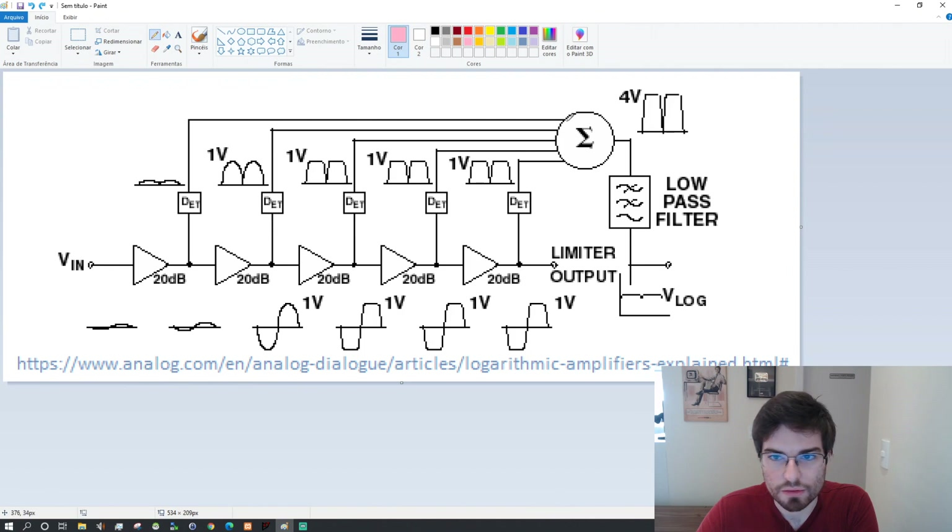Let me pick the pencil. We have a summing block here that sums all the outputs of each stage. The outputs pass through a detector — a logarithm detector. But let's think that they go directly to the summing block; each output of each stage direct to the summing block. This is the log output. Let's see how this works.